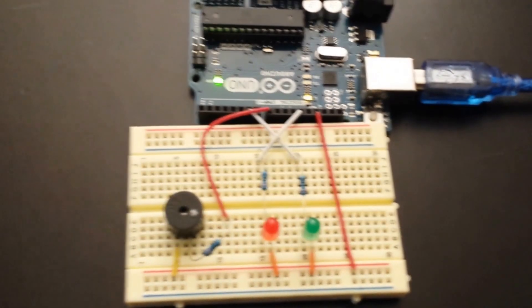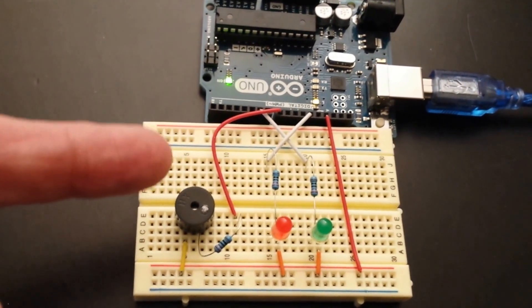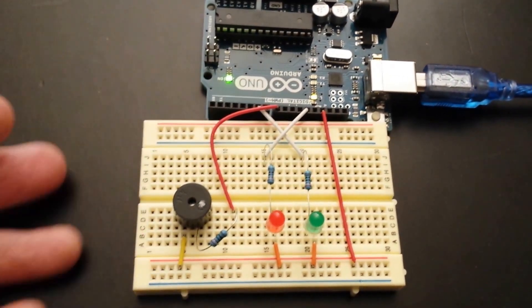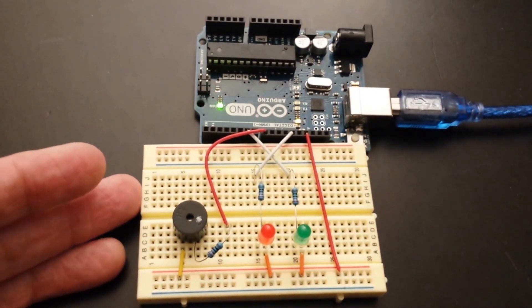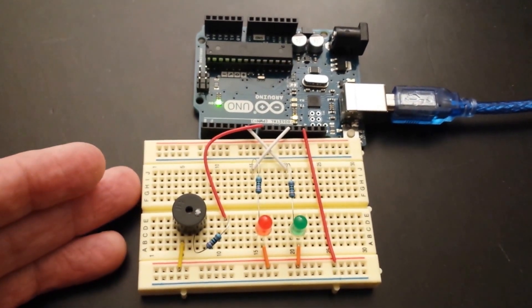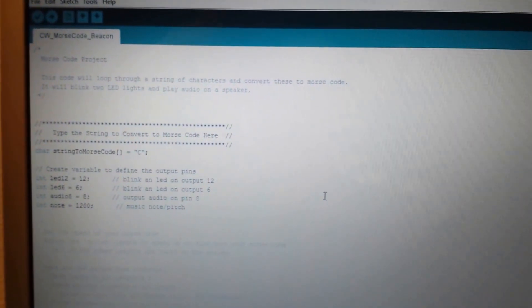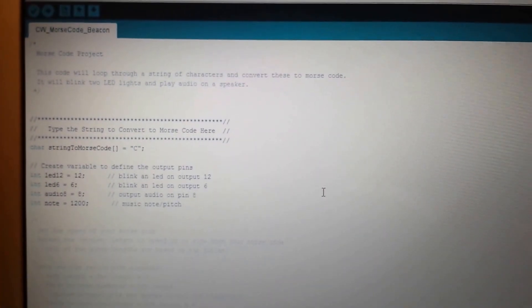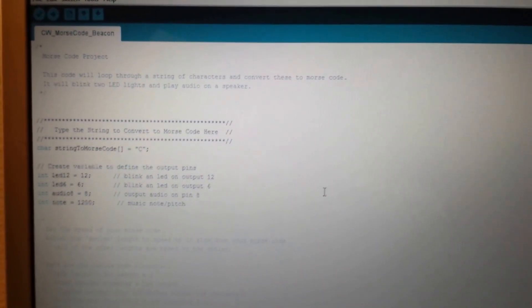This is a really simple setup, and it's kind of difficult to hold my camera in one hand and try to point out how the wiring is done, but it's very simple. I found the schematic for it online, and I also found the code, but the problem was I found a bunch of mistakes in it. I had to correct the code for the letter D, and I also added in all of the numbers because the numbers weren't in there.